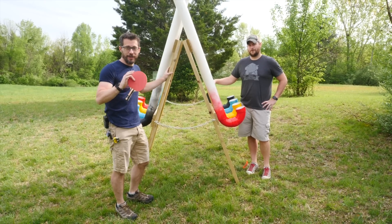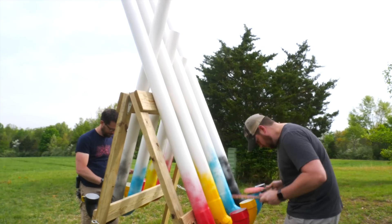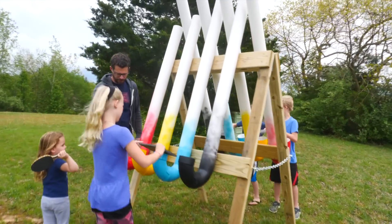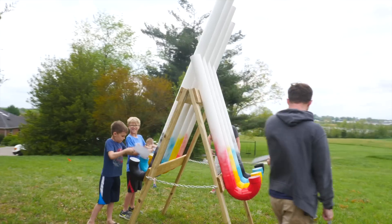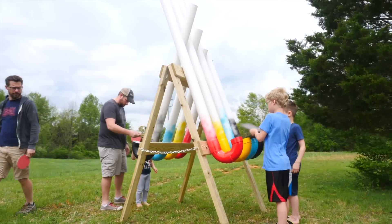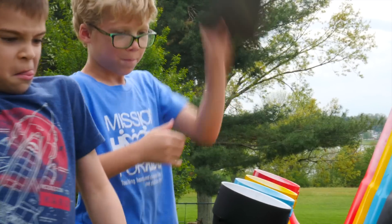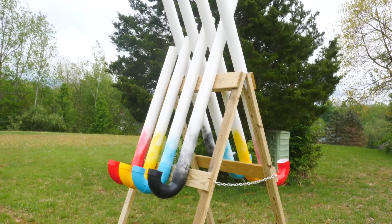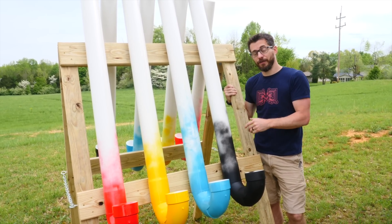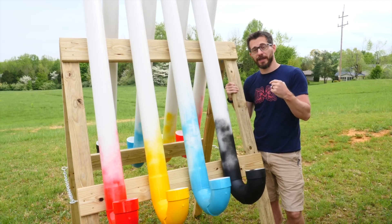We've got the pipes in place, and before we hand it over to the kids to really try out, we're going to give it a quick test. And there it is — a great example of a really simple project made with normal construction materials that you can get at your local Lowe's. We're going to have links to all the stuff we used down in the description if you want to check it out. And if you're not subscribed to the Lowe's channel, please go ahead and do that because we've got some more really fun outdoor projects coming up very soon. I'm Bob from I Like To Make Stuff. Thanks for watching. We'll see you next time.